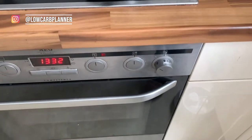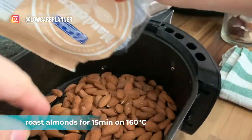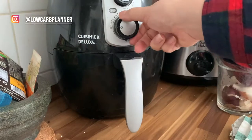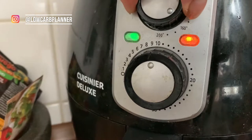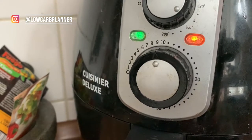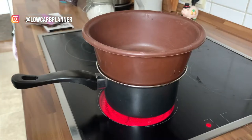So the next step — while the water is heating up — we're gonna roast the almonds. You can cut them into smaller chunks but I just go with the whole nut. We're gonna roast at 160 degrees for around 10 to 15 minutes, depending on how crunchy you want them. I go super crunchy.